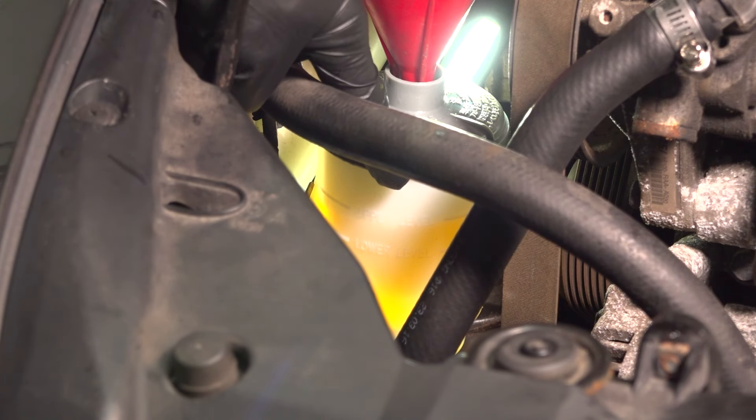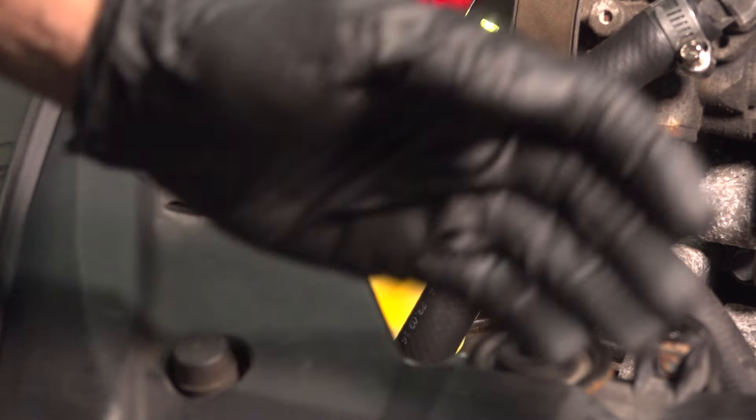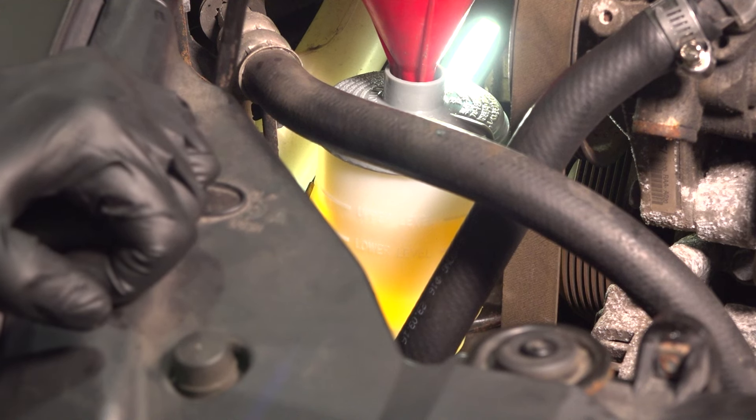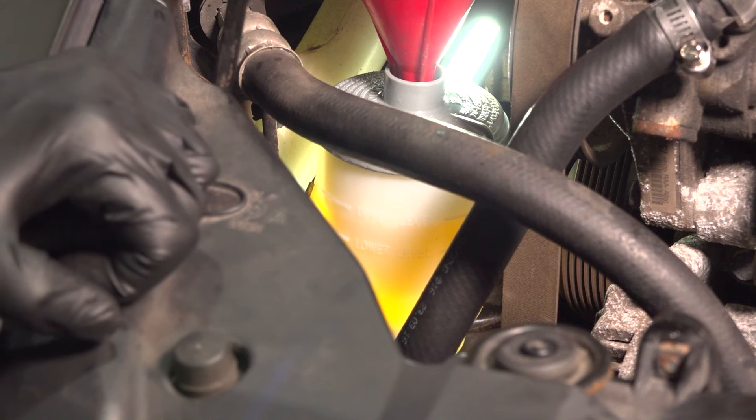Now that we have the power steering reservoir filled up to the correct level, let's carefully raise and support the front of the vehicle just enough so the wheels are off the ground. Put the key in the on position and turn your steering wheel from one side all the way over to the other — we're going to do this nice and slow. Once we've made it to that side, continue going back and forth slowly to each of the stop points. While doing so, you will notice that air will make its way out of the system. Continue topping off the fluid as needed.